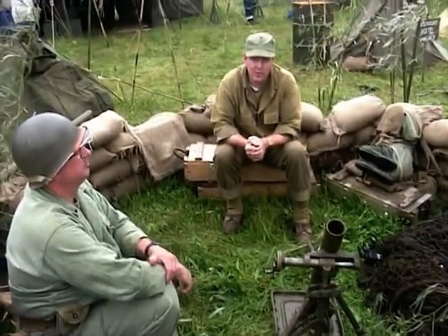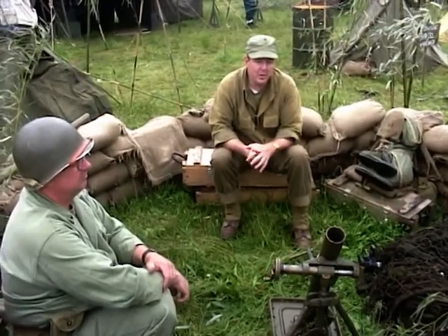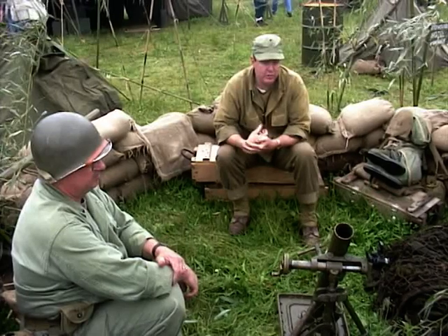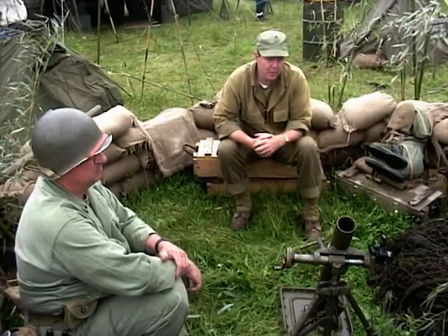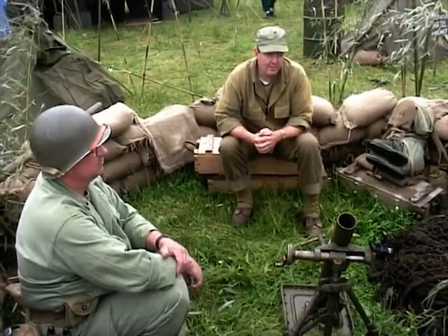This is a 60-millimeter mortar, carried by a three-man team. One man carries the tube, one man carries the base plate, and the third man carries the ammunition. It has a range of up to 1,000 yards and is a light mortar for infantry units.